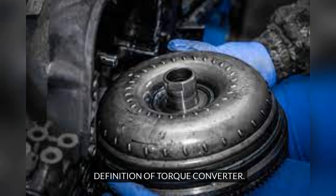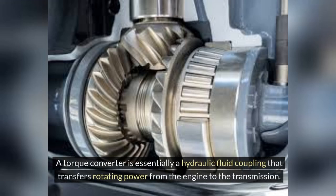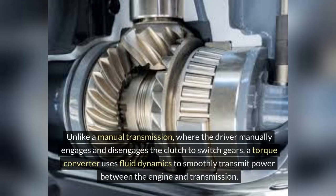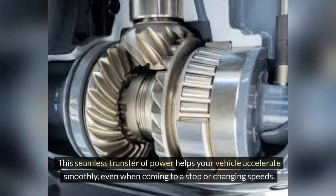A torque converter is essentially a hydraulic fluid coupling that transfers rotating power from the engine to the transmission. Unlike a manual transmission, where the driver manually engages and disengages the clutch to switch gears, a torque converter uses fluid dynamics to smoothly transmit power between the engine and transmission. This seamless transfer of power helps your vehicle accelerate smoothly, even when coming to a stop or changing speeds.